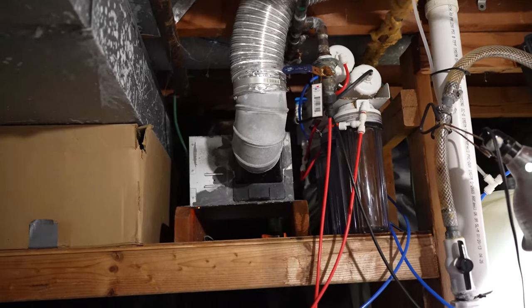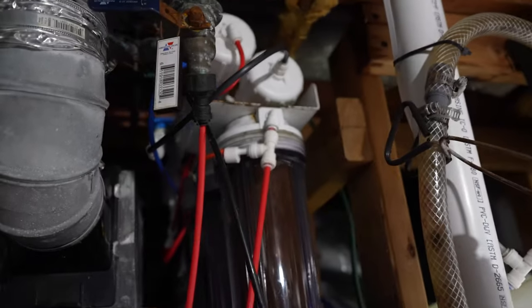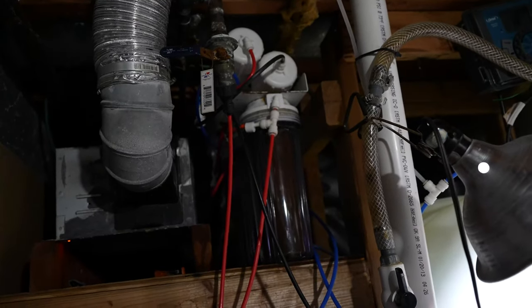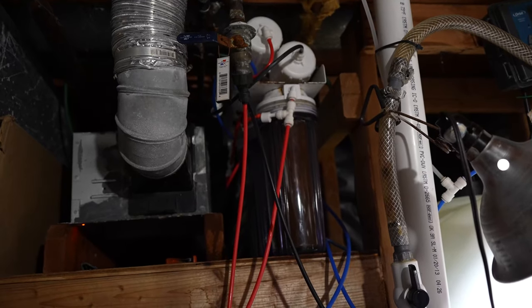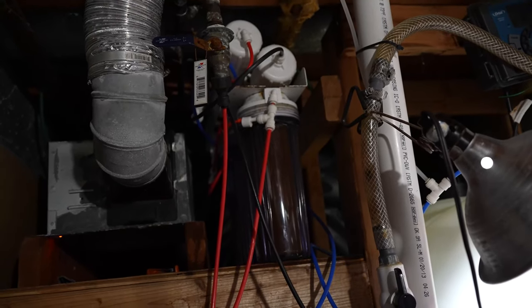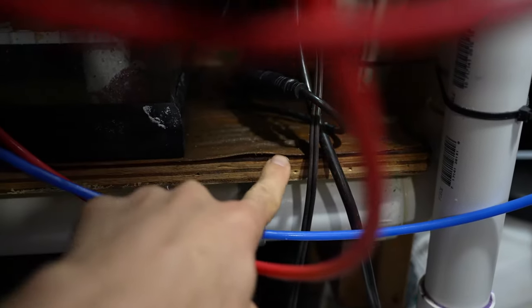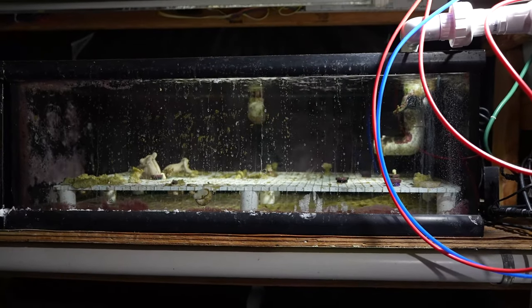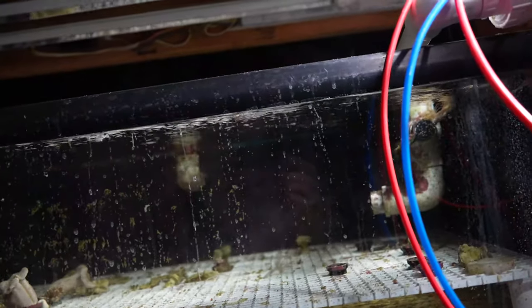Downstairs is where the problems are. First, my RODI system sprung a leak. This is about a 10 year old bulk reef supply unit. It's been dropped and it's rusted from too many years of leaking and problems. So just about five minutes ago I went ahead and ordered a new one. That leak dripped down here — you can see there's still some water condensation. It's kind of messed up the wood right here on my shelf. So that's a real problem. I haven't been running the lights down here, just trying to let everything recover and get rid of the algae. This tank needs major water changes.